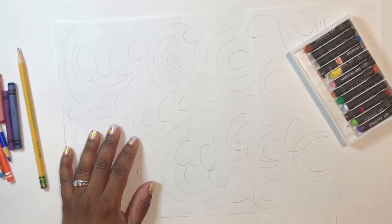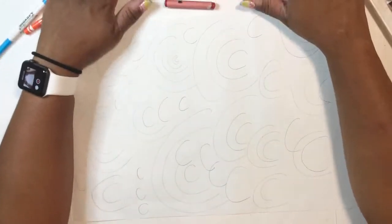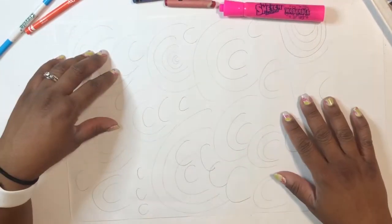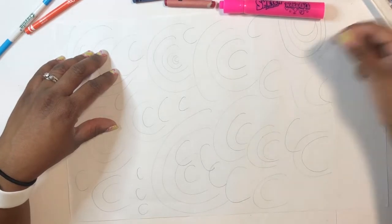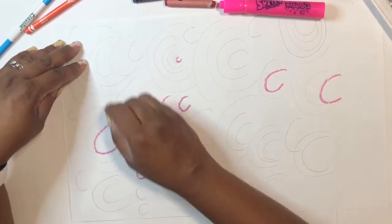Once you are done filling your whole paper up with the letter C in different sizes, it's time to add some color. You don't have to go in any specific order. You can make patterns. You're the artist — get creative.